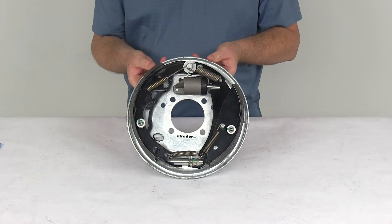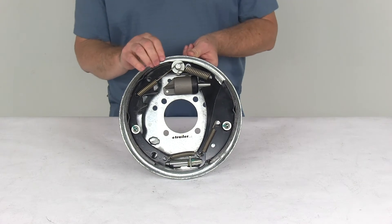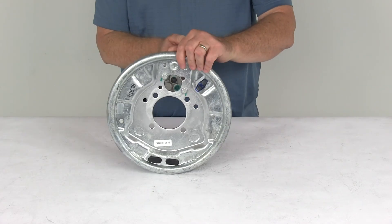That should do it for the review on the Demco ten inch right hand passenger side free backing hydraulic drum brake assembly for thirty five hundred pound axles with the galvanized finish.